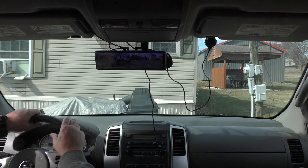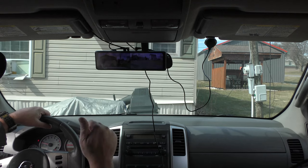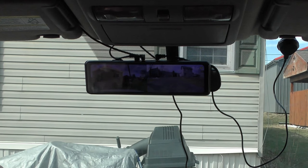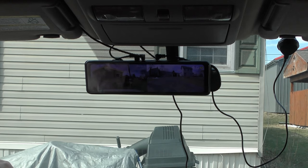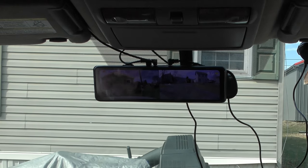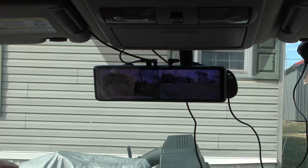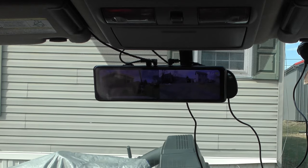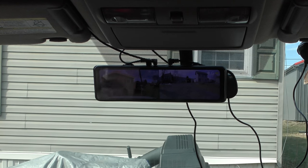I have this installed now — it's not professionally installed. I'll eventually hide all the wires and take it over to my mechanic to have him wire in that power wire to the reverse system. The reverse camera does work without that wiring, but whenever I put it in reverse it doesn't know it's in reverse, so you don't get the full reverse assist feature. In this truck you have to take the whole light assembly out to access the reverse wiring, so I'm not going to mess with that.